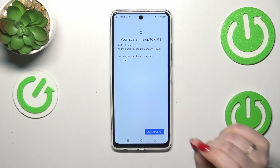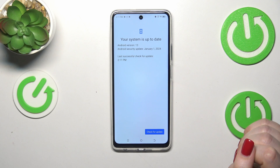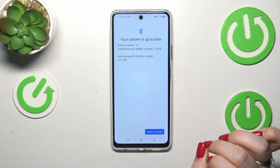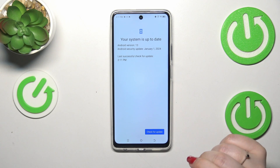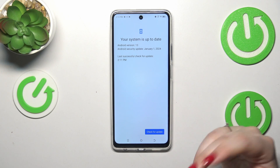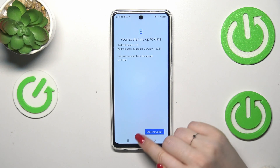The first result is where your system is up to date, so there's nothing to download and everything looks okay. The second scenario is where your device actually finds something to download and update. It will show information about it — the name, what has been fixed, what has been added — and then you'll be able to tap the download or install button to apply the update.